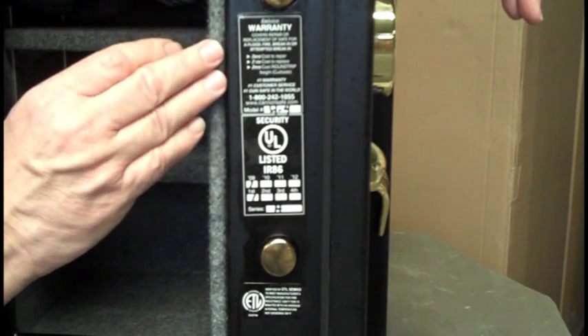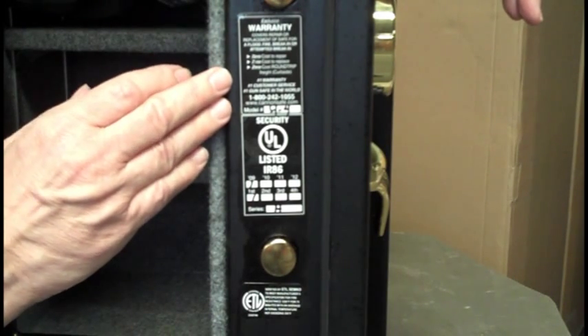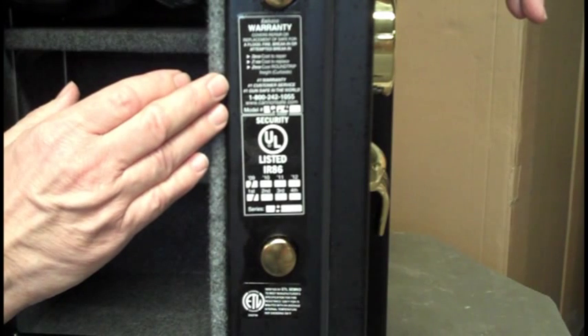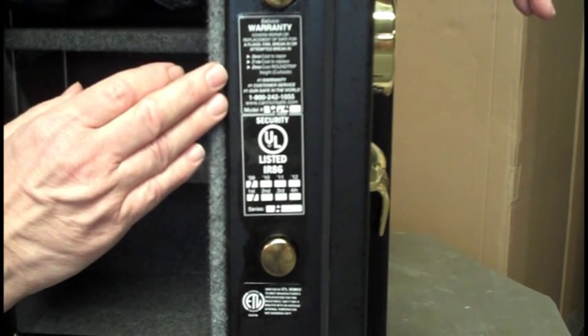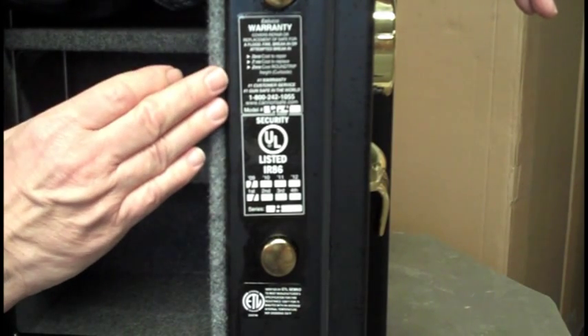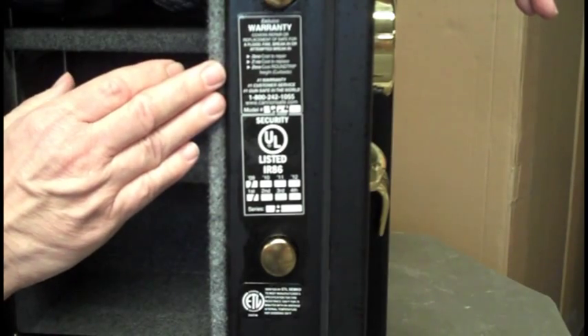Just above that is the Canon name. It has a warranty and they print it right on the side of the door — no cost replacement after fire and burglary, and they take care of everything. They'll have it drilled open, removed off the premises, shipped to the factory if necessary, and they will ship you a new one. The only thing they won't do is drag it back in your house and bolt it down, but that's a heck of a warranty.